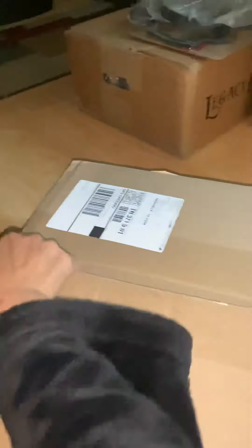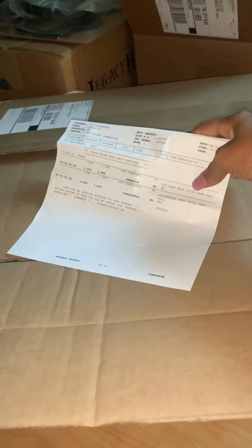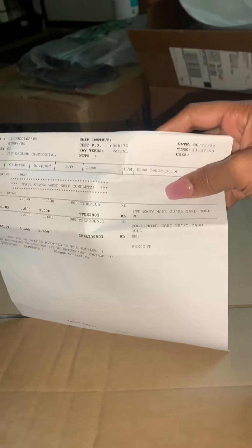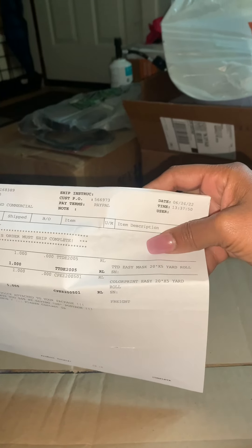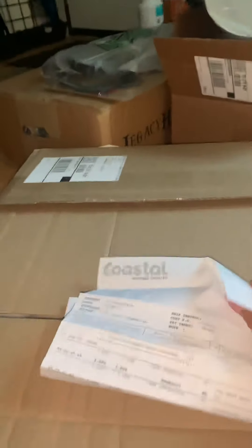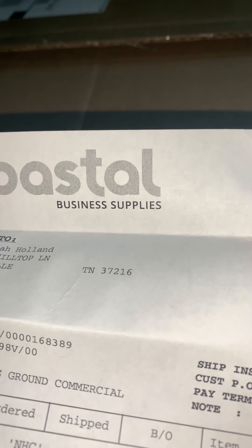This did ship pretty fast — I ordered it one day and it came the next day. It's the TTD easy mask and the color print easy. It does not come in sheets; it comes in a 20-inch wide roll, and I got the five yards. You can order from Coastal Business right here.